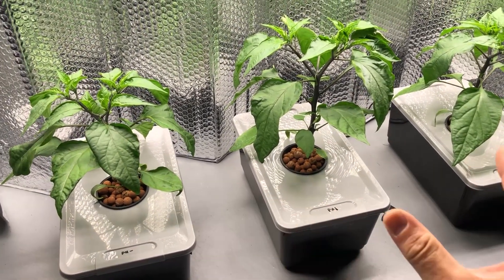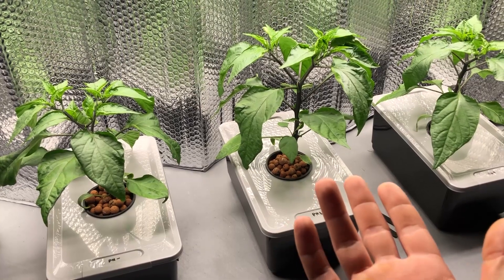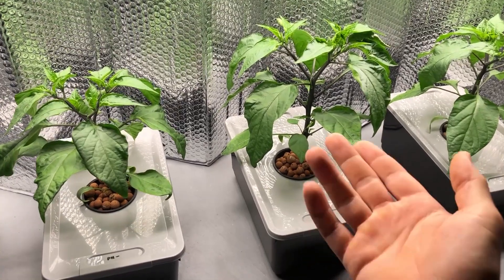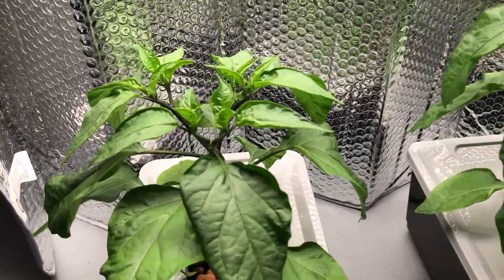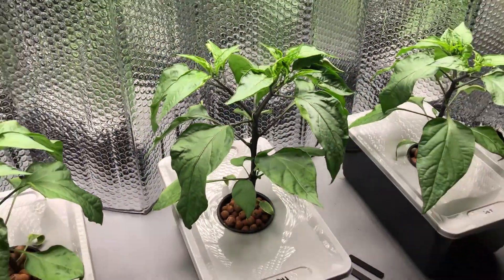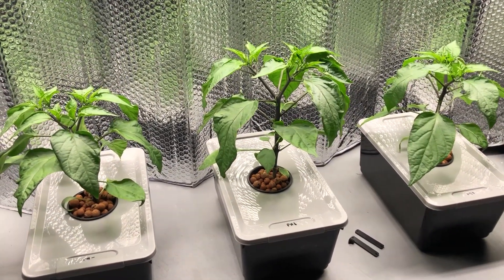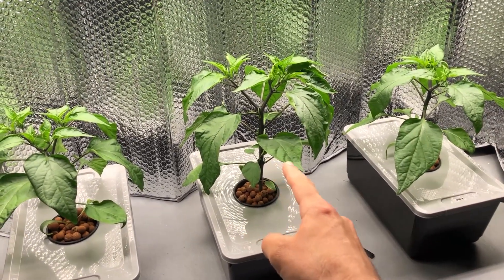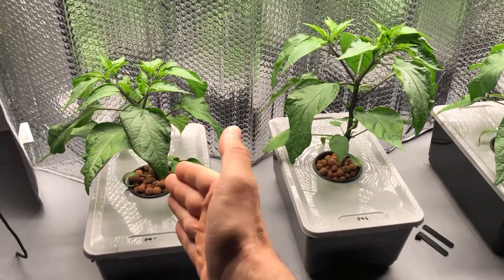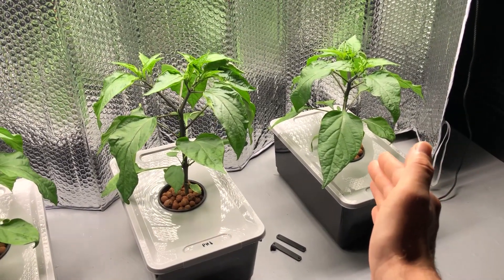The plants have grown quite a bit since the last episode and are actually growing pretty quickly. They're already starting to flower — you can see little flower buds forming that are going to be peppers. All three plants are fairly close in size. The biggest one in the center is the pH 5.5 plant. The one on the left is the neutral pH at 6.5, and the plant on the right is the high pH at 7.5.